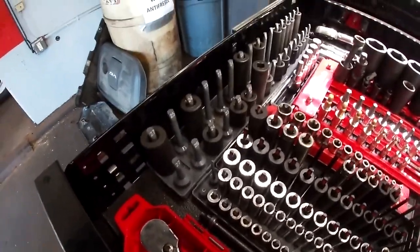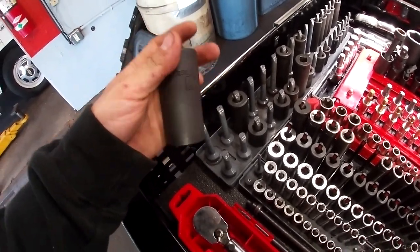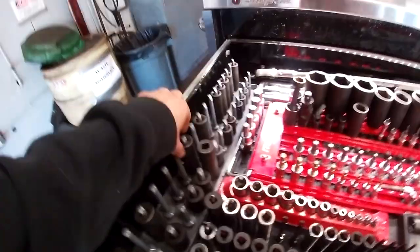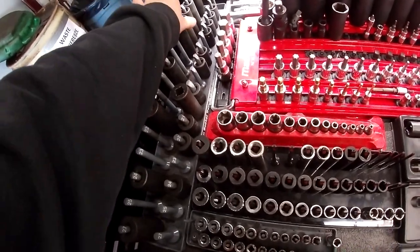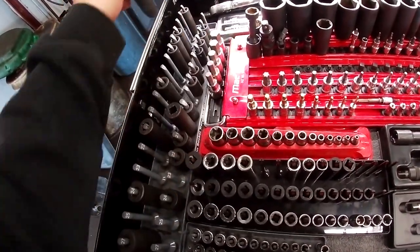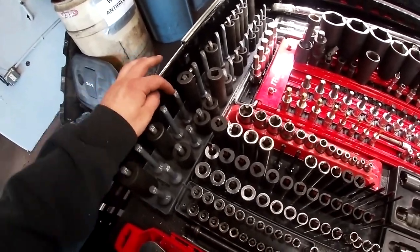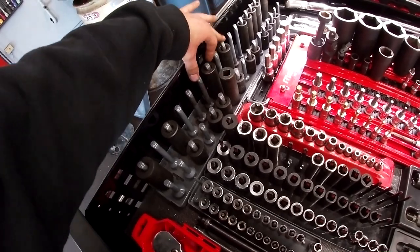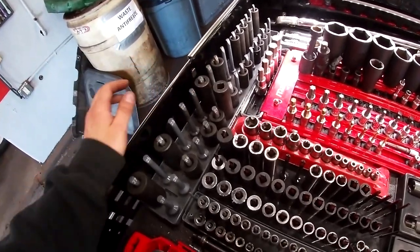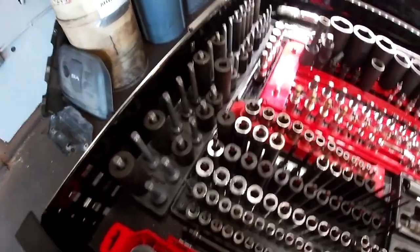Over here we have half-inch sockets: an assortment from Pittsburgh, some Snap-on for the 20s, and original Craftsman stuff I started with. The 22 is out for the Jeep I'm working on, and the 21, 19, and 17 are in my cart. I really only come to this section for the 22 and 24.